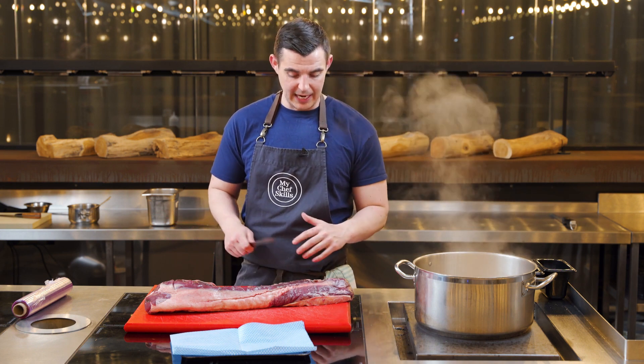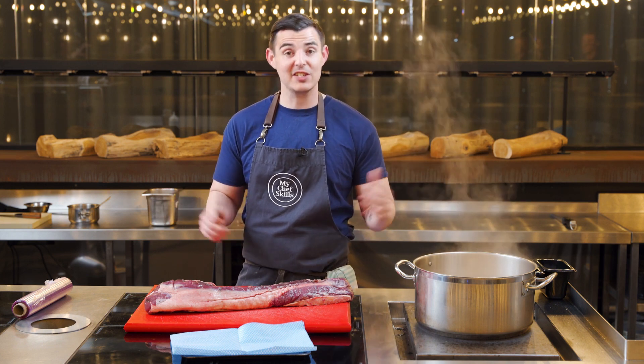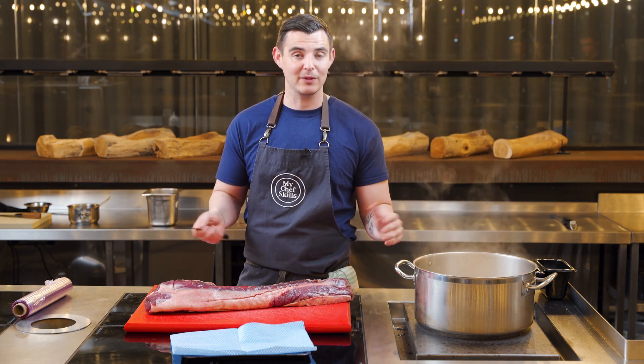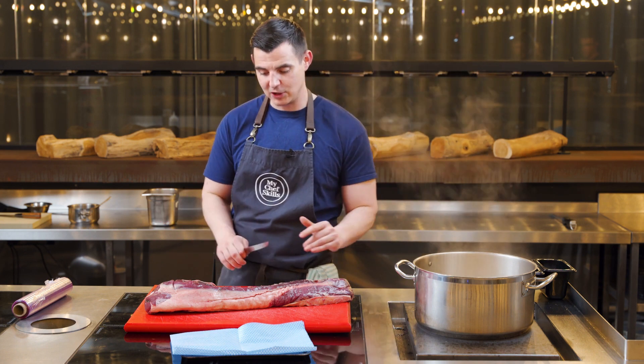So venison loin - any butcher will have this. Just ask for it on the bone or off the bone. I suggest you ask for it on the bone because it'll actually work out a lot cheaper per kilo - they're charging you to take the bone off it, which is pointless. It's so easy to do yourself, so I'm going to show you how.